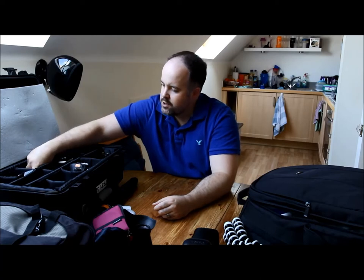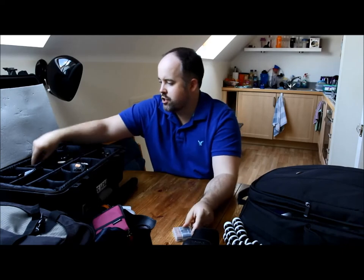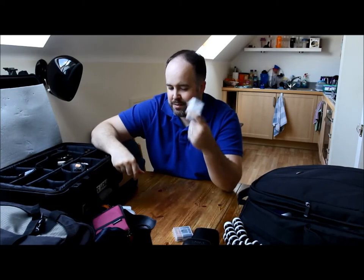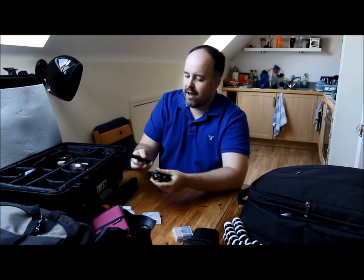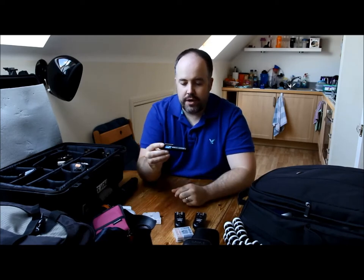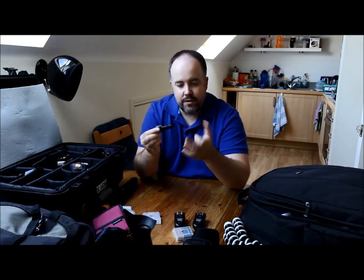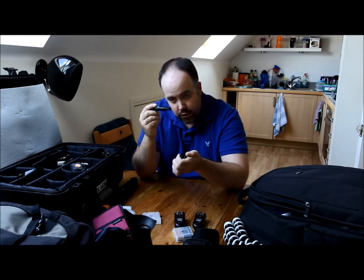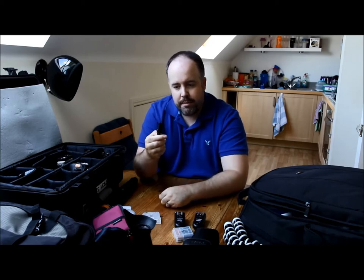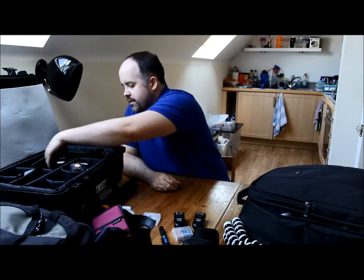In the back here I have spare batteries for my flash, plus the case for them. I also have my remote triggers — I've talked about these a lot in previous videos. And I've got one of these little lens pens, a simple one from Jessops. One end is a foam tip for rubbing smaller marks off the front of your lens, and the other end is a pop-out brush — really handy to keep your gear clean.